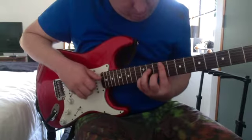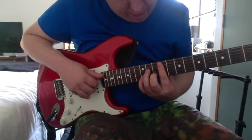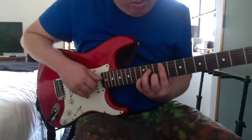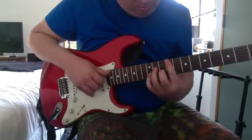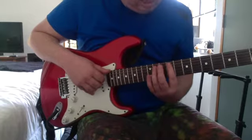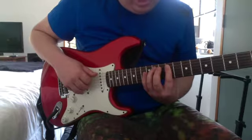That chord there is 9th on the A, 11th on the D, 9th on the G, 10th on the B. Then 0 on the low E, 11th on the A, 9th on the D and G.